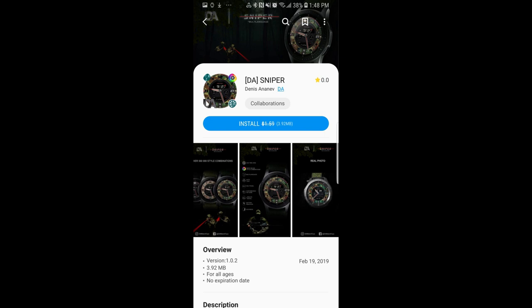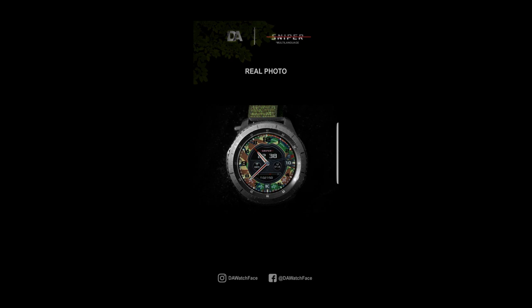Hey guys, welcome back to Jibber-Jabber Views and happy Saturday to all of you. We have finally made it into the weekend. A few hours ago I released a review for some watch faces from a new developer and I'm giving away eight coupon codes for that one, so if you haven't had a chance to see the review or to participate in that contest, click on the link above because you still have time to do so.